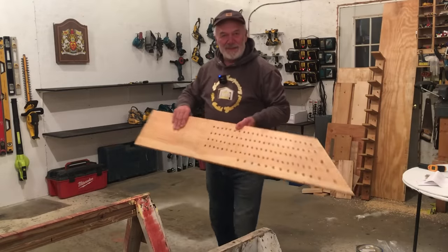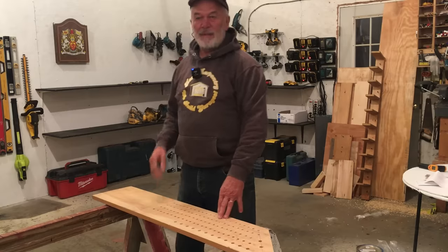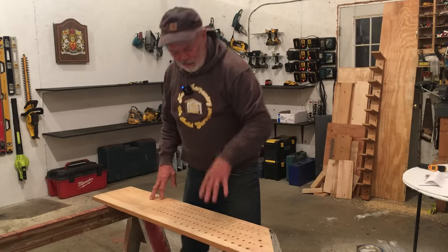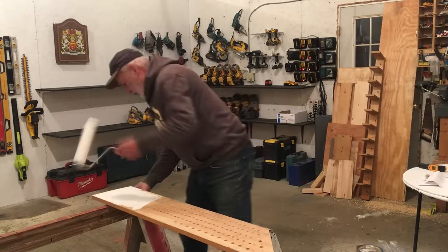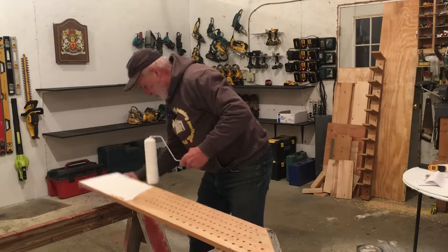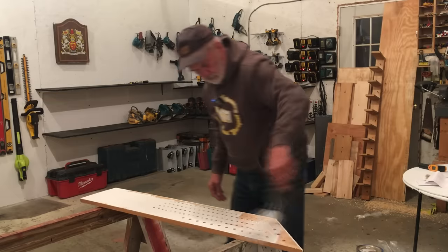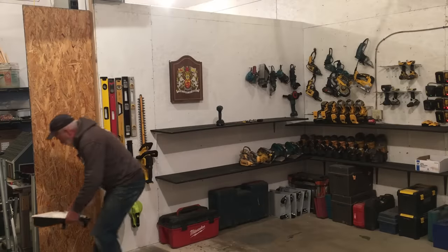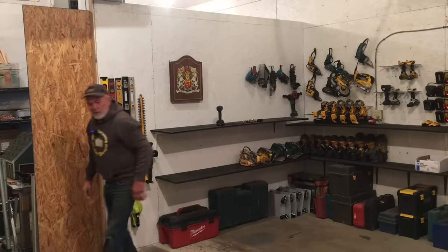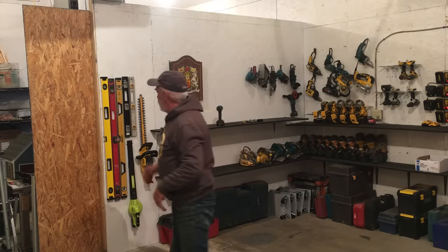Now to punch this thing full of holes. I'm just going to put a quick coat of paint on it — just to pretty it up. Not sure where I'm going to hang this yet as a shelf. I think I'm going to put the shelf here and cut it off, shorten it up a little bit, because it's got plenty of storage for drills and chucks.